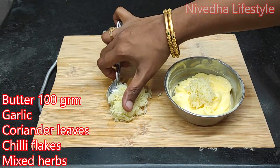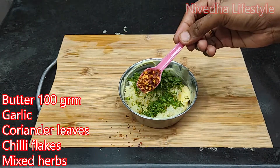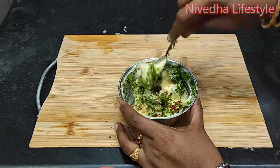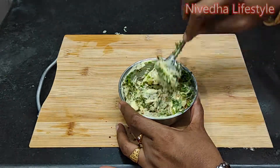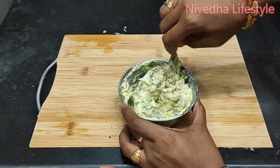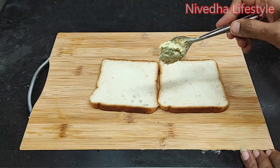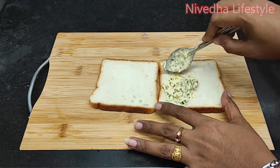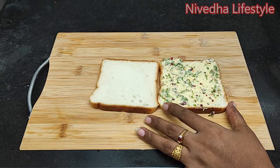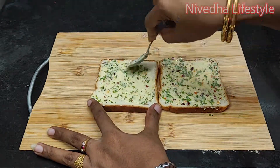Let's put it in the pan and cut the bread. Mix in the chili flakes and salt. Then mix it with 2 slices of bread and spread it with the butter.